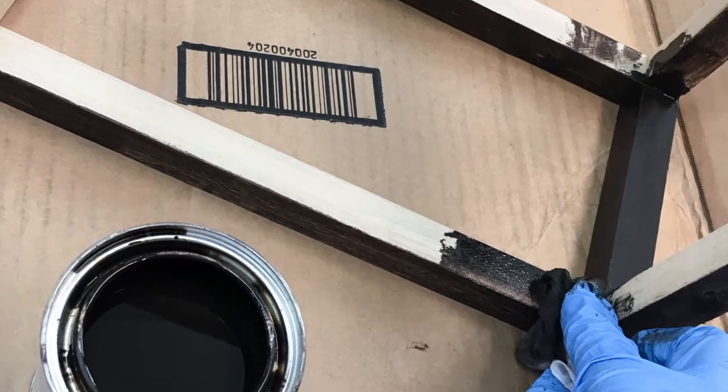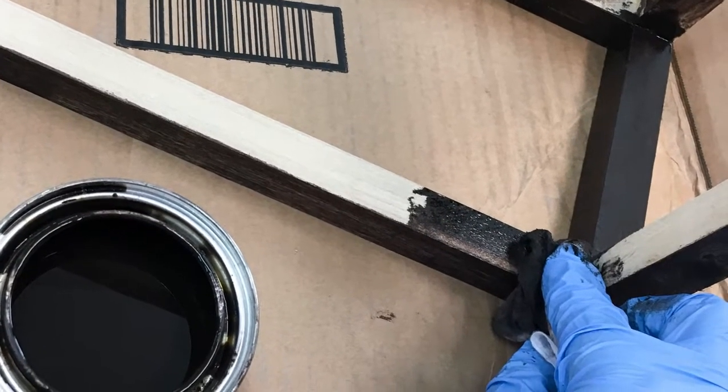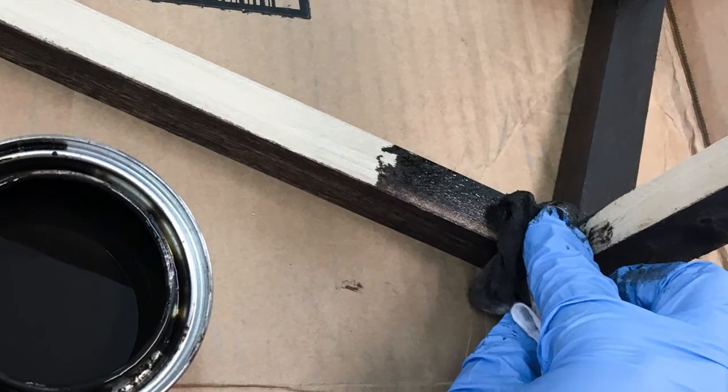Now at this point, you can go ahead and paint or stain your frame. I decided to stain mine with a dark brown color.